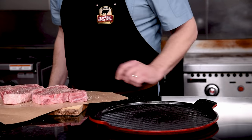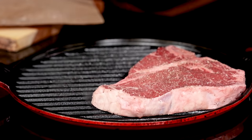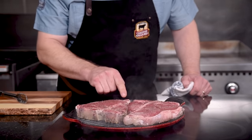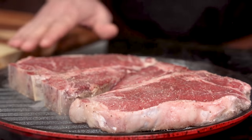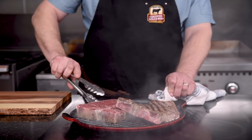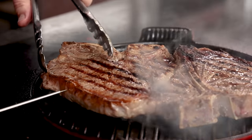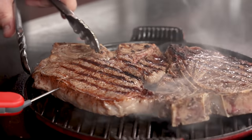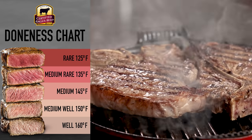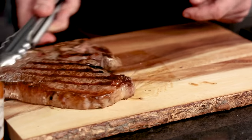We can't always grill outside, so here's a great alternative: a grill pan. Preheat the pan so you can get a great sear. Give it a couple of minutes on one side and look for beads of moisture on the shoulders of the steak as it starts to relax — these are good indicators that it's ready to flip. A couple more minutes and check for doneness. I'll pull it at about 120 to 125 degrees so it ends up at medium rare. Pick your target with a handy doneness chart. Pull your steaks and let them rest for about five minutes before diving in.